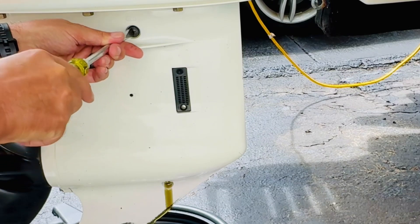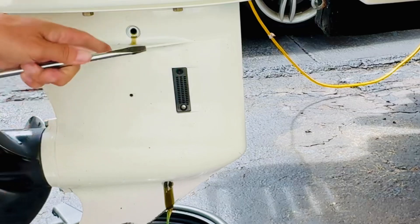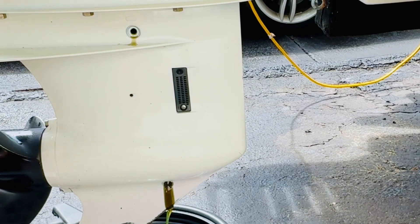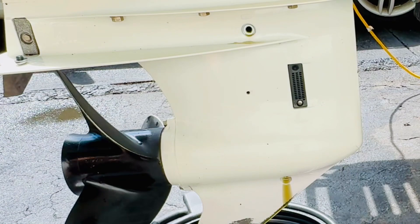When you open the top plug it's really going to gush out. It's coming out the top a little bit too. Now you want to inspect the oil — if it's a milky white color, you've got engine issues and should consult a dealer or marine mechanic. Everything here looks pretty good: a brownish, clear color. It's been changed over the years so it's in decent shape. Let it drain all the way — don't rush.